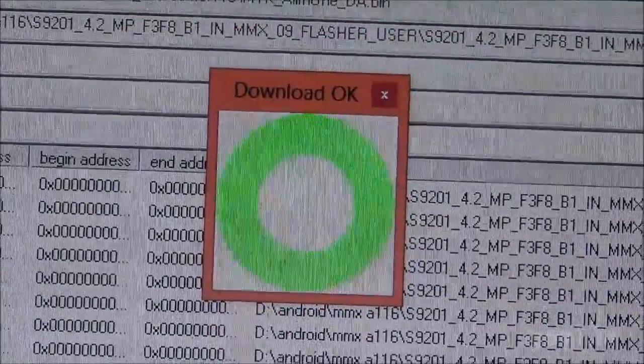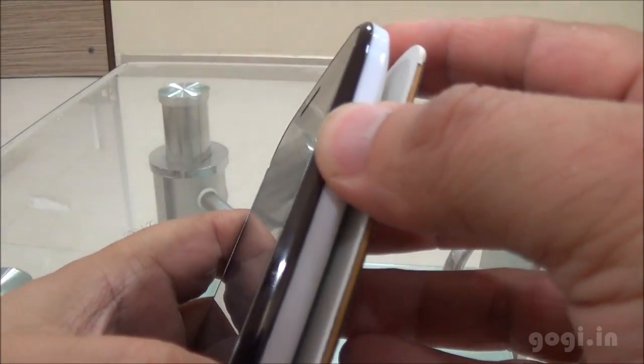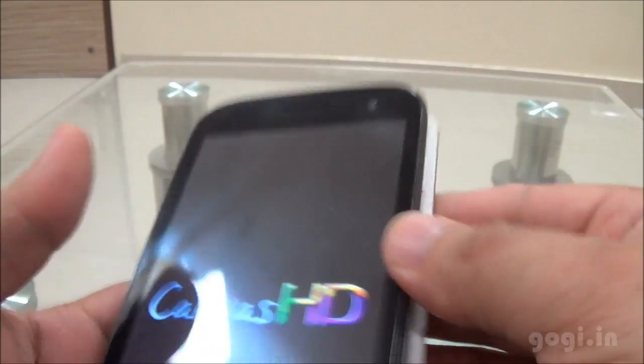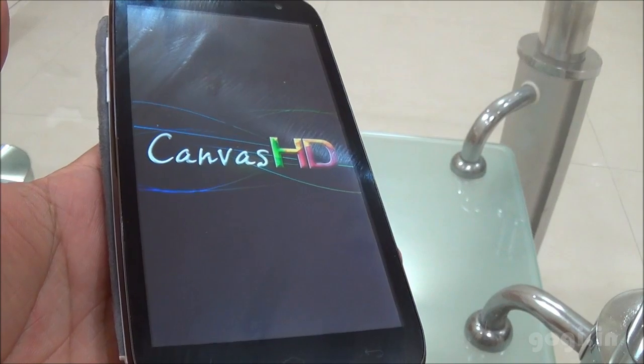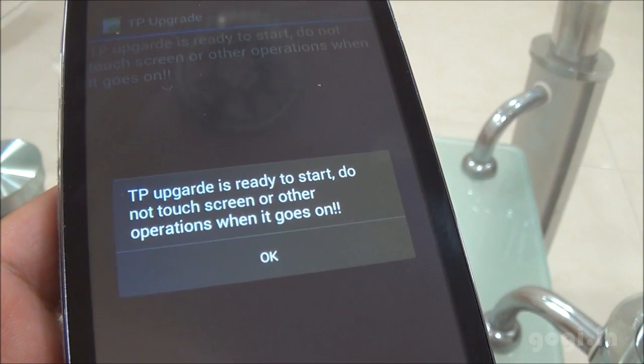Once done, you will get the OK signal. Just close this box and you are done. You can disconnect the phone and then press the power button and start the phone. This is the first time I am running this handset after the update. It will take some time and you will also get some messages like this one.